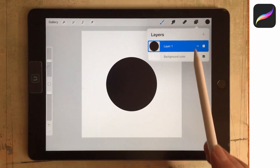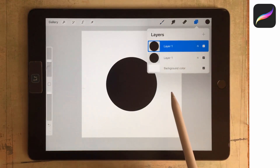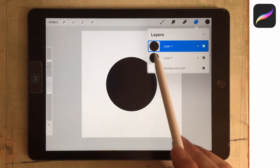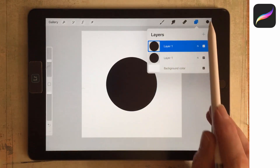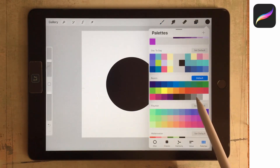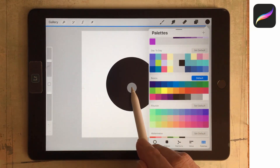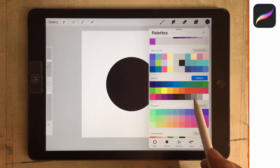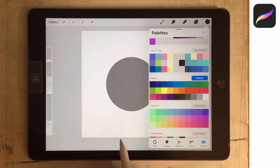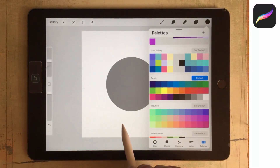I'm going to make a duplicate of this shape by dragging across it in the layers panel. This duplicate is going to have a lighter middle, so I'm going to drop a lighter colour into it — let's get a lighter grey. In Procreate 5X you've got colour drop, so we can just drag a colour out of the colour palette into the document and it will just appear there.